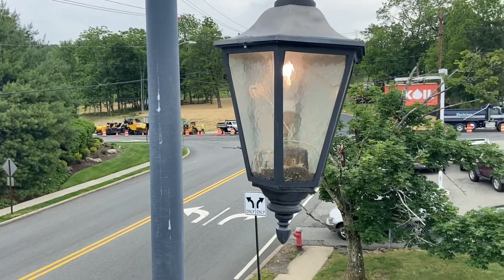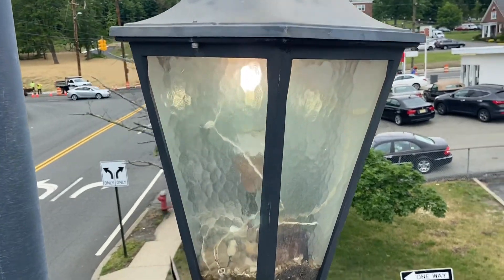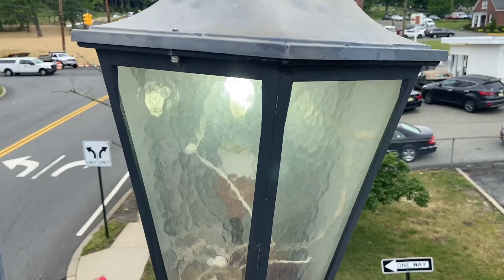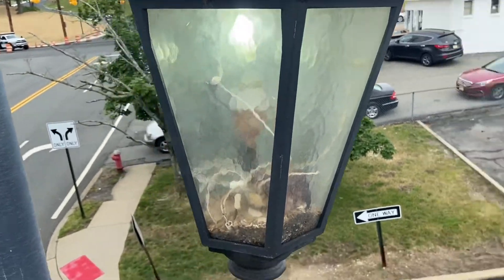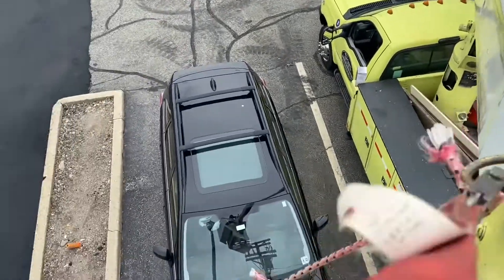I am doing it live. It's always good to turn the power off, but I always find it easier this way — I know I have to go back to the breaker and turn it on. We are pretty high up, so just got to be careful; that's why we have the harness.